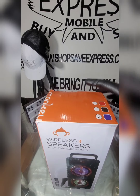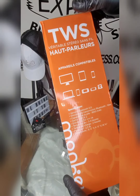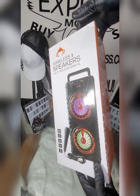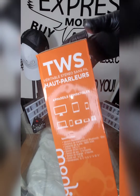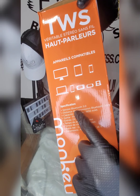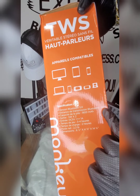We got here wireless speakers by Monkey — you can see the logo here. Specifications: Bluetooth version 5.0, distance 10 meters.